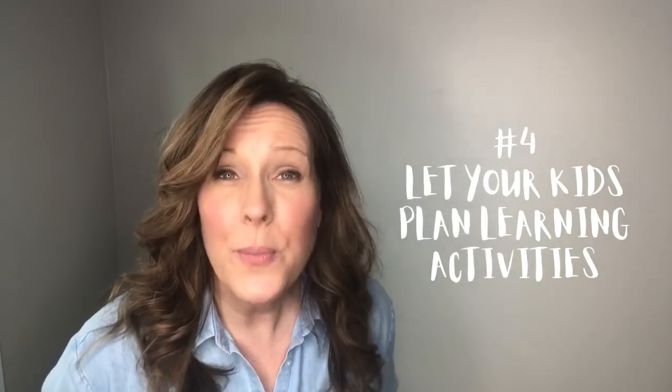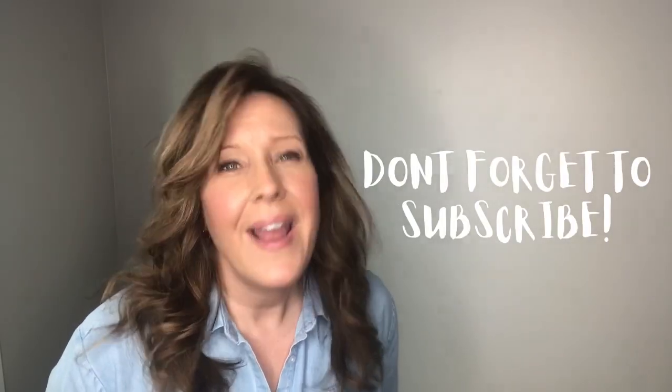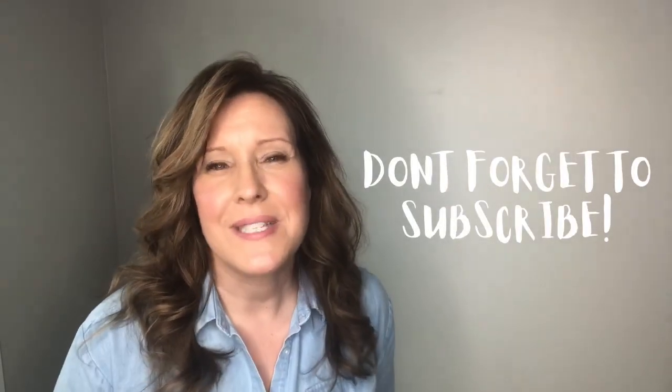We hope you enjoyed our homeschooling tip of the month for May. Check back at homeschool.com for more great resources and tips for summer learning. If you've enjoyed this video and our other videos on our YouTube channel, please subscribe and hit that like button below to give us some love. Thanks.